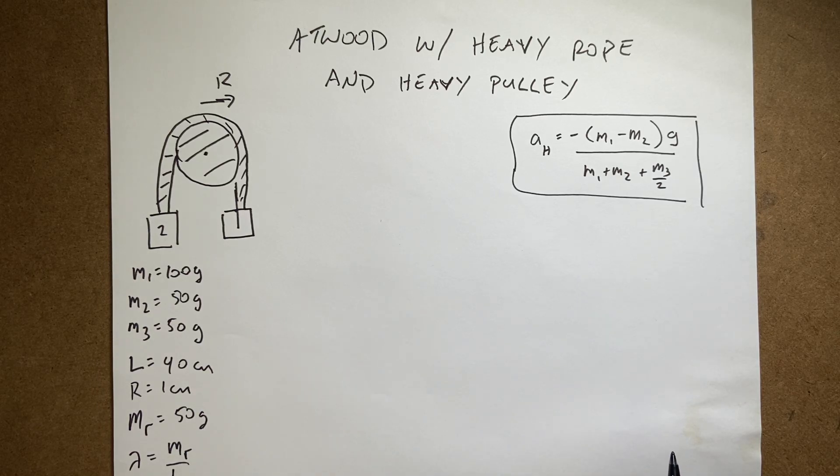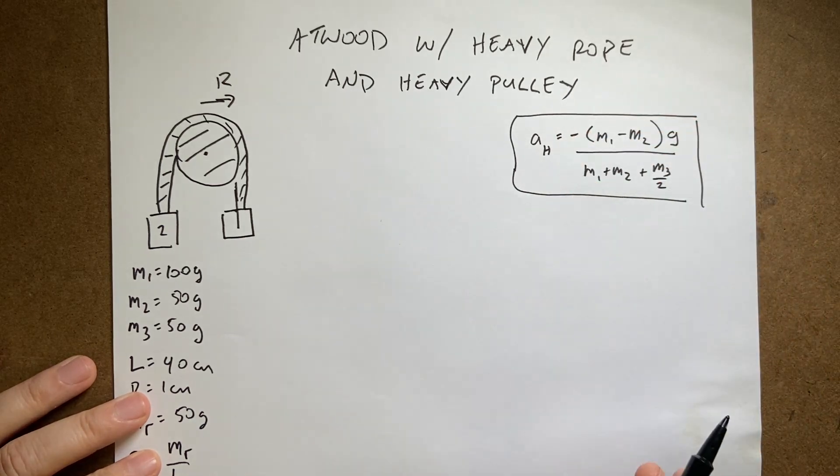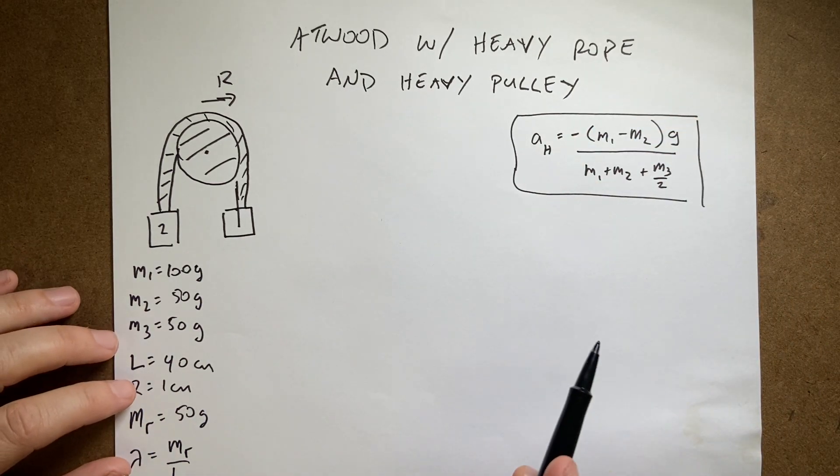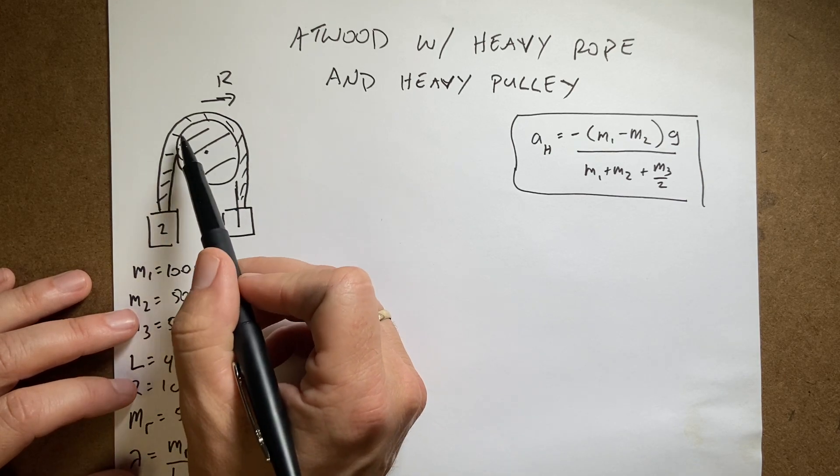Welcome back to the Atwood Machine channel. Just kidding. So I think this might be one of my last Atwood Machine videos. In this video I'm trying to solve the problem of an Atwood machine with two masses, a heavy pulley, and a heavy rope.